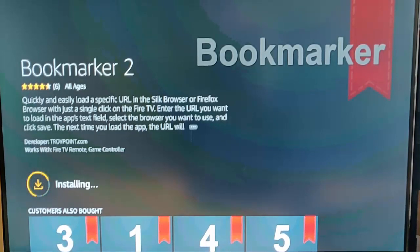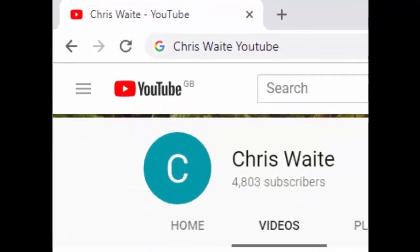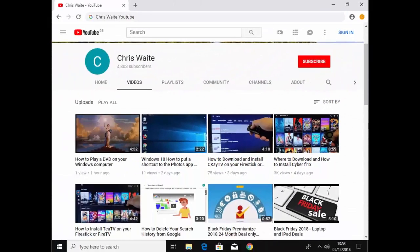Hope this guide helps and I hope Bookmarker helps you. Thanks for watching. Don't forget to check out my other videos on my YouTube channel — just Google Chris Waite YouTube. And don't forget to like and subscribe. Thank you for your support.